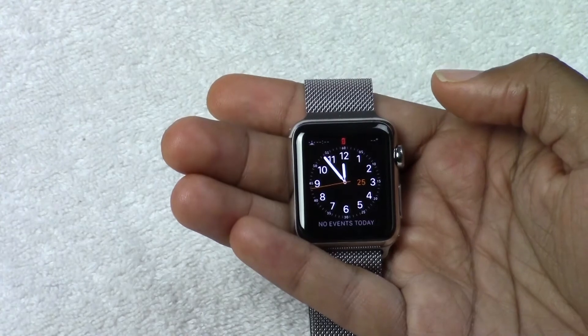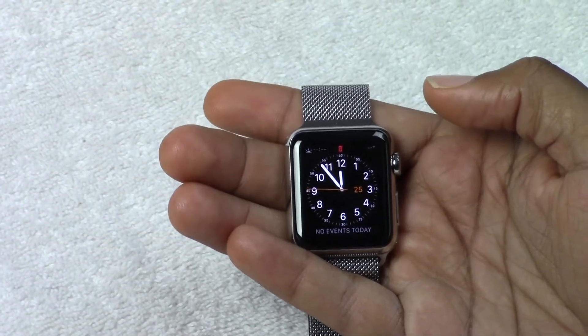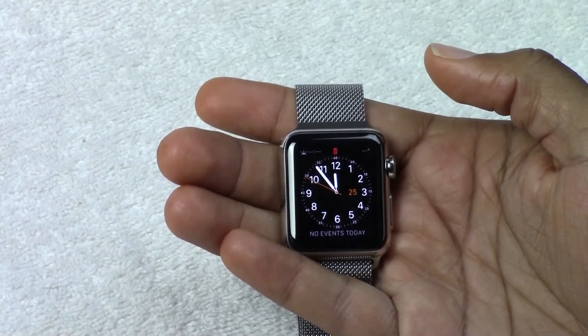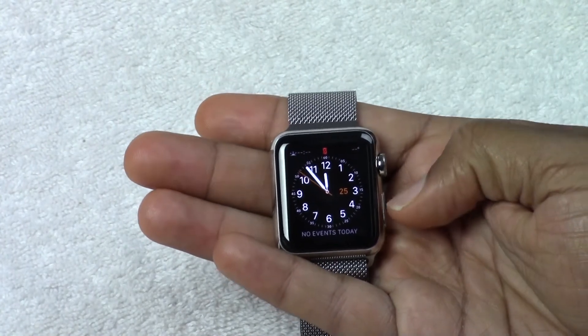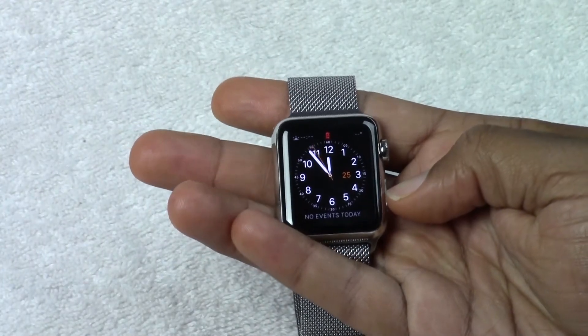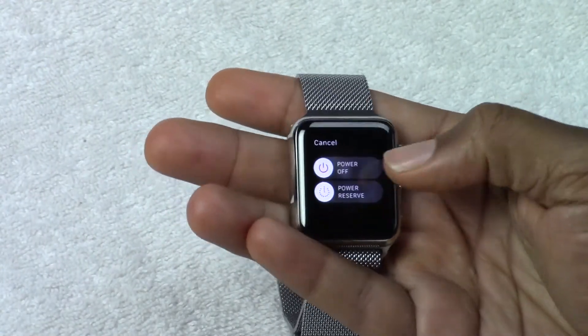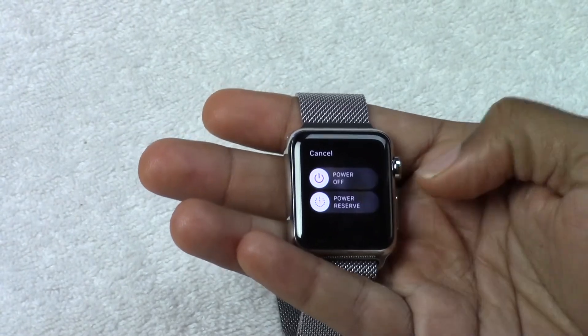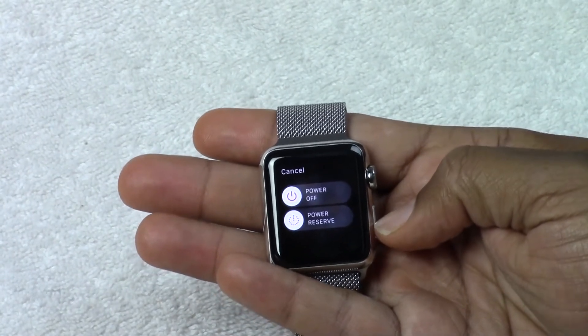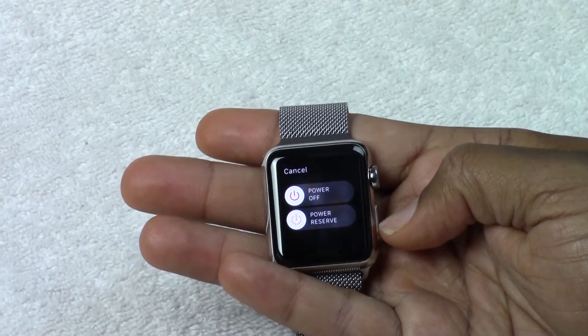Hope you guys found this helpful. This video was all about just how to navigate it and how to find everything. The one last thing I'll show you is if you want to turn it off, you're just going to hold down this button on the side and then slide all the way over for power off. And that's how you turn it off. And if you want to turn it back on, you're going to hold down the same button again and that'll turn it back on.